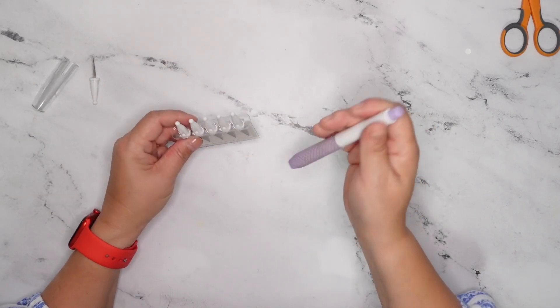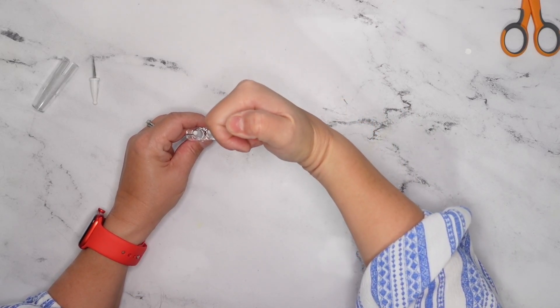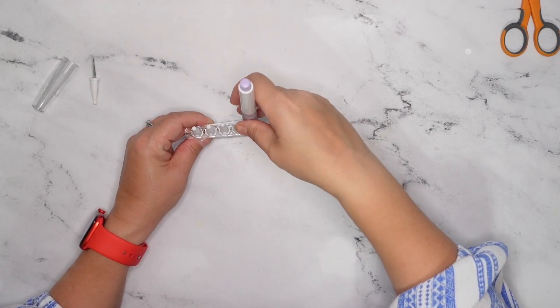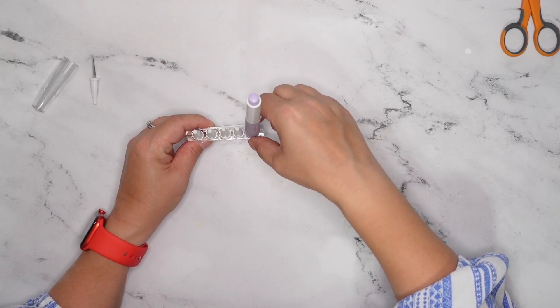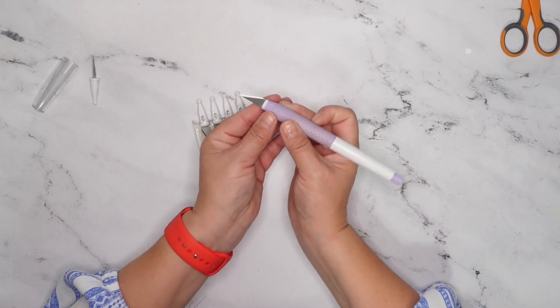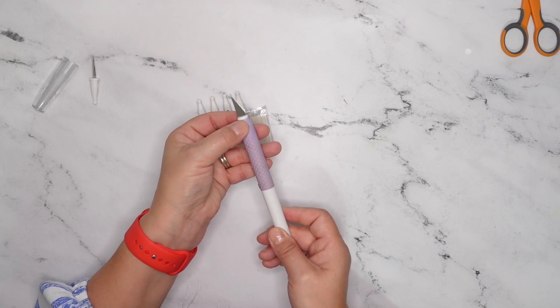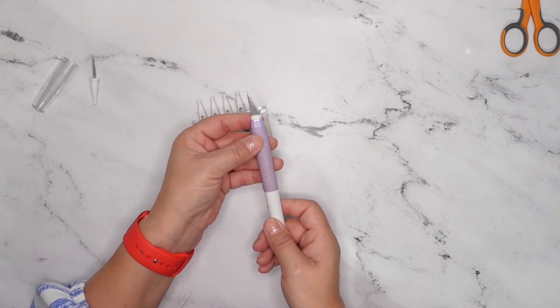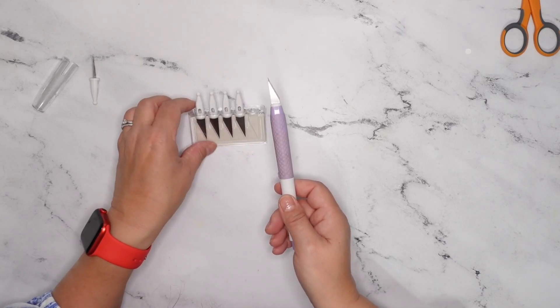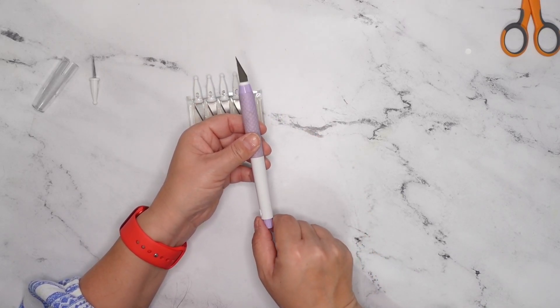Now you're going to take your new knife blade and press down again, making sure it's lined up. There's a side that has a little area that's more flat — you'll see it's flat on both sides here, and that's the area that you're going to want to go into. So you've got your knife, it's all ready to go, and it's popped in there.